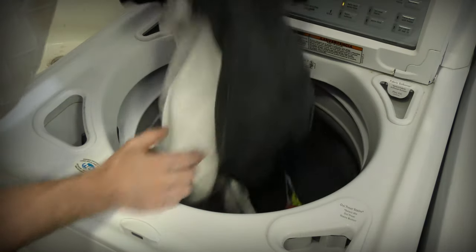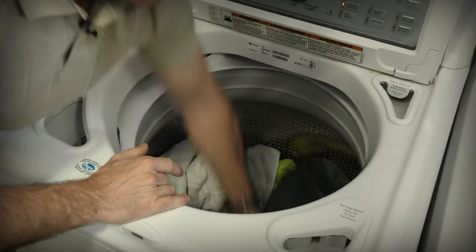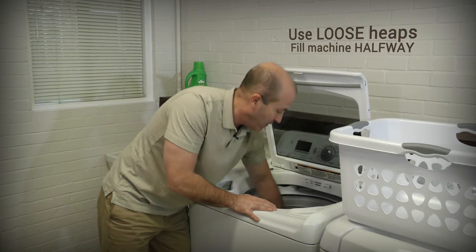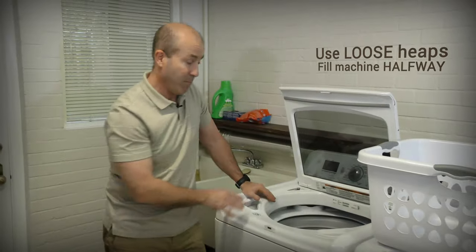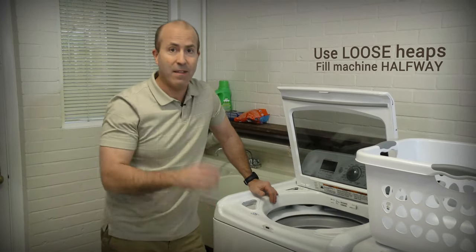The best results are to make sure that your clothing is in loose heaps around the basket, and fill it about halfway. You don't need to take them all the way up to the top. This way, your clothes will get as clean as possible.